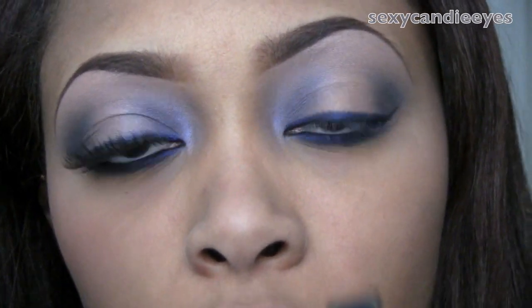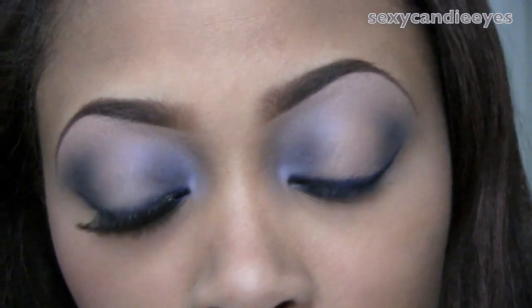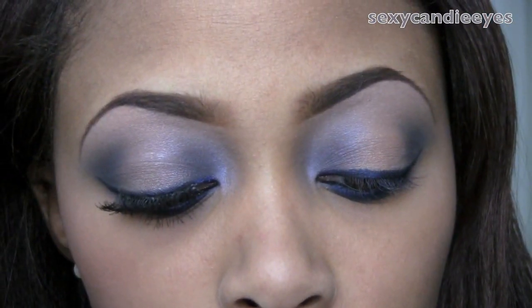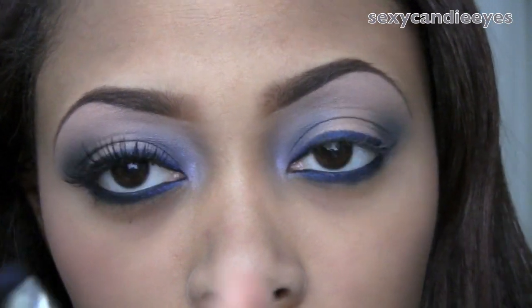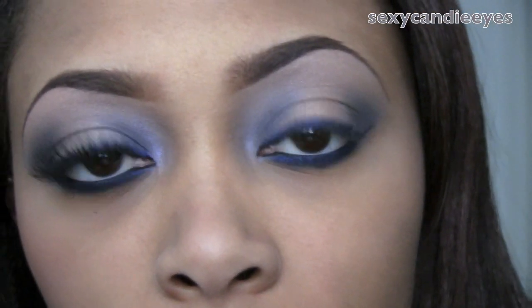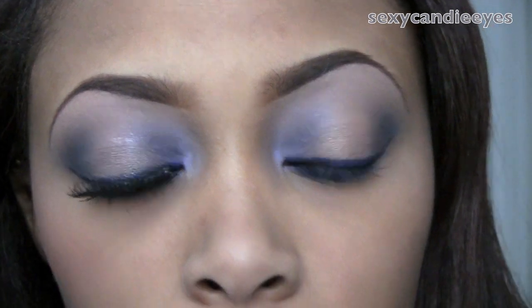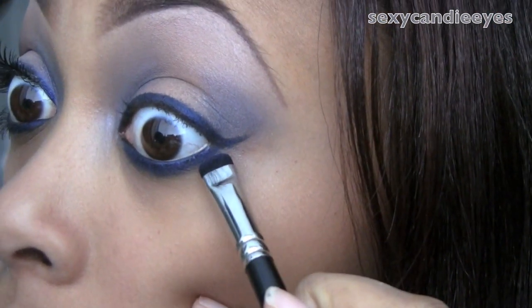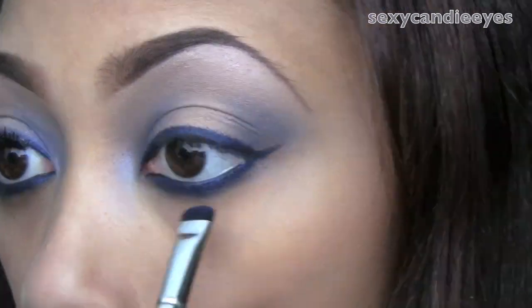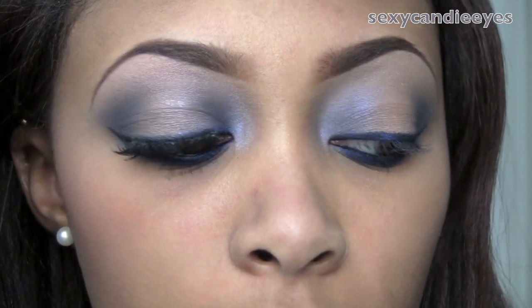Now I'm going to go back in with a little more of that Bam Boom paint and smudge a little bit — not even much at all. I'm going to take just a tiny amount on my brush and kind of go around the edge of that blue. You can smudge as low as you want, and if you need to clean up anything, just take a Q-tip and do so.